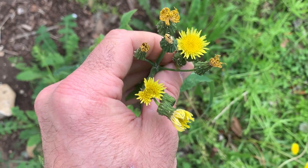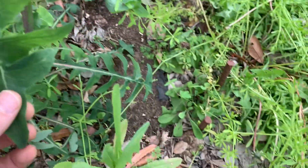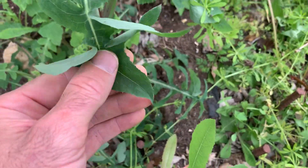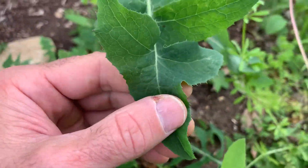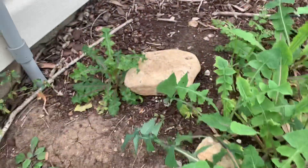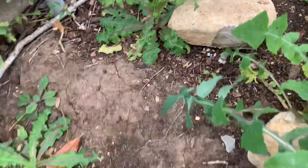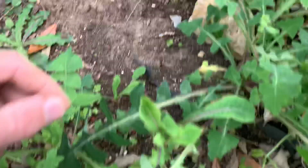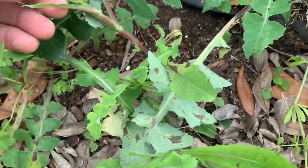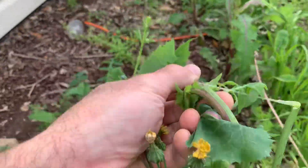When this grows up, it'll look a lot like this sow thistle that's almost fully developed, but the leaves will be quite different. You can see these are almost like a dandelion type of leaf — it looks really close to dandelion. Here's a smaller version of sow thistle that's starting to take off, and as it starts to grow it'll start to develop these flower pods at the top.